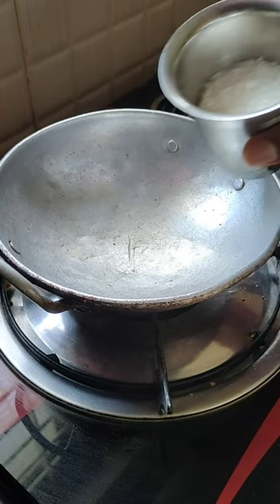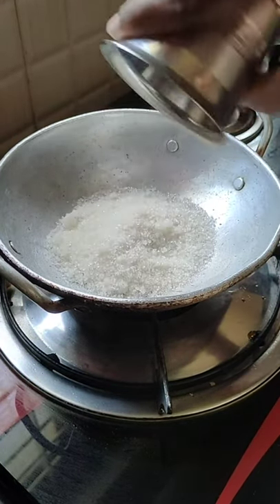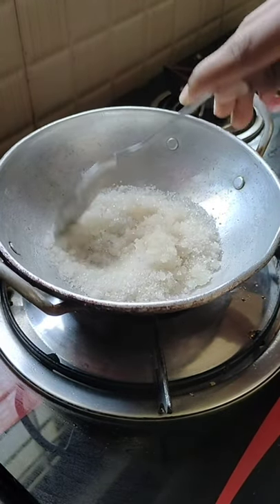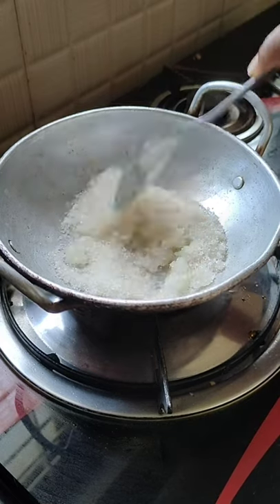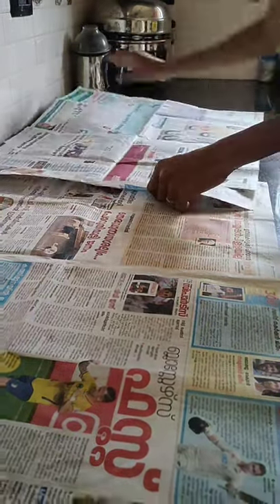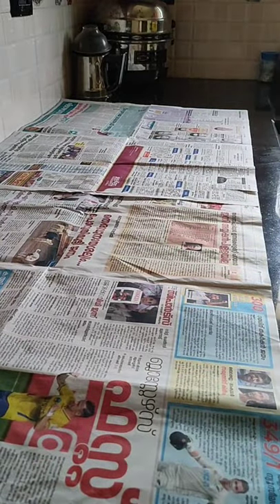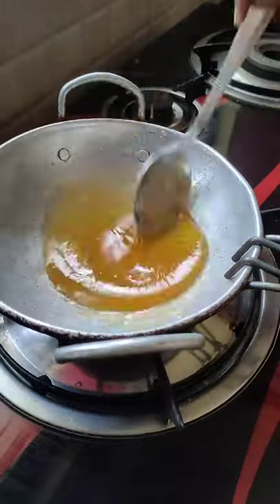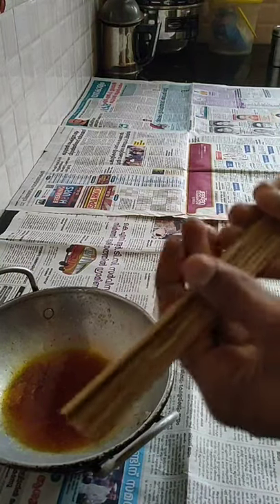So we add 1 tablespoon of sara and mix. We submitted a newspaper and put a nice article in this video. Let's take a look at the panchasaray. This is the main panchasaray.